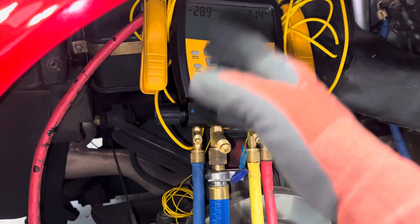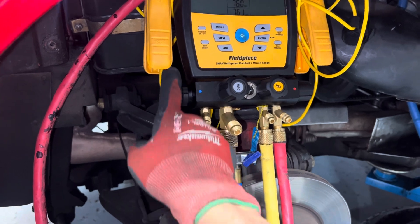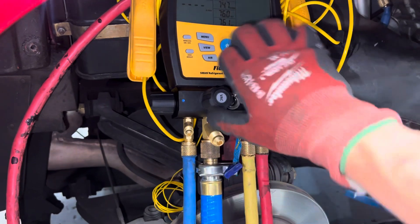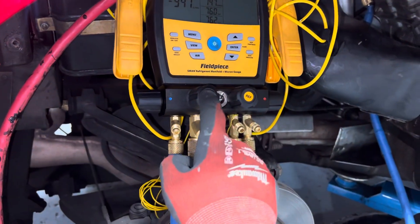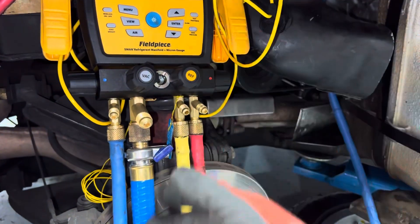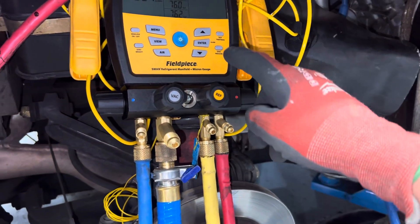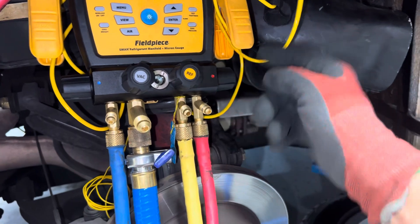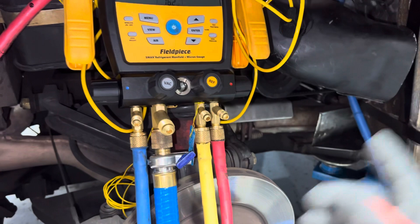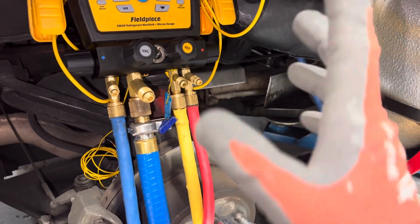Then I'll do it a third time. I'll get it down below 500 microns, close off the low side like this, close off the vacuum, and let the nitrogen sit — say 20 to 50 psi, or even just a few psi. Then I open up the high side, let it travel through, and you'll read the pressure come up on the low side. You continue that sweep motion and do that at least three times.